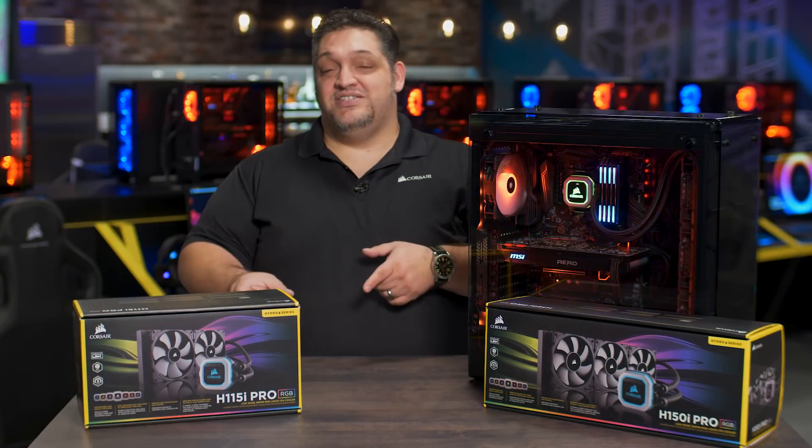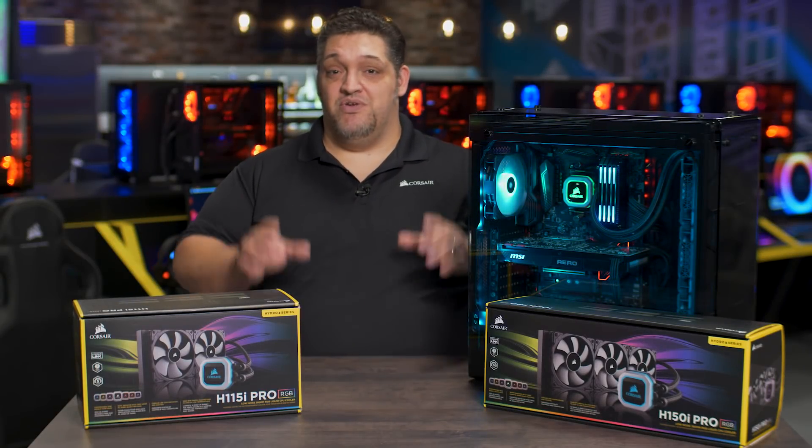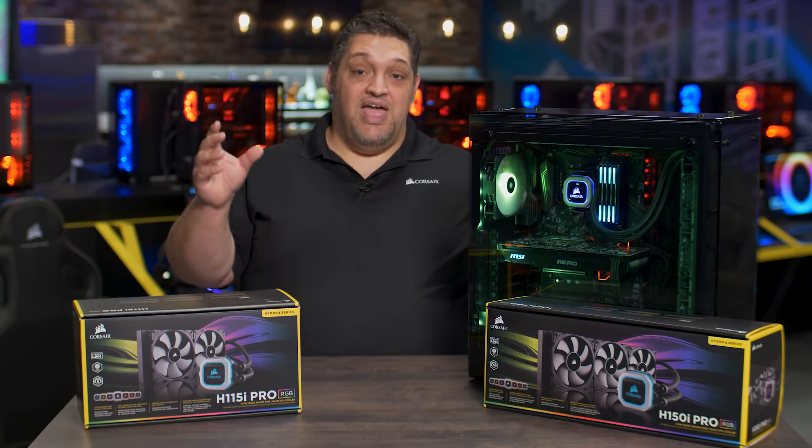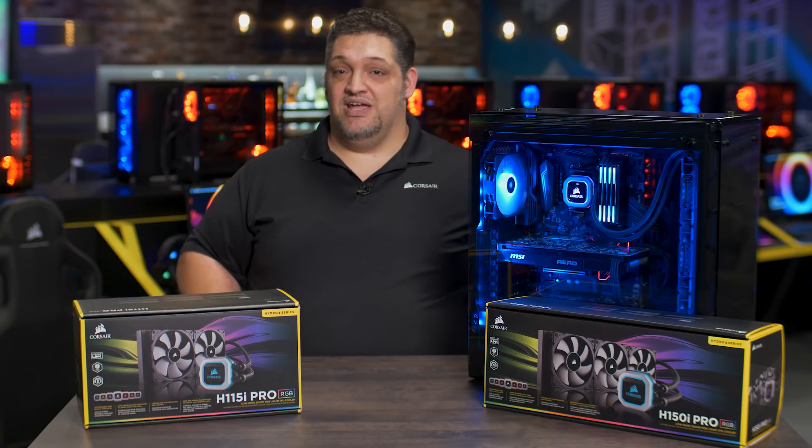Hey guys, George here from Corsair. This is the Hydra Series Pro family of liquid coolers. They're better looking and quieter than any of our other coolers have ever been, and they're 100% Intel Coffee Lake and AMD Ryzen compatible.